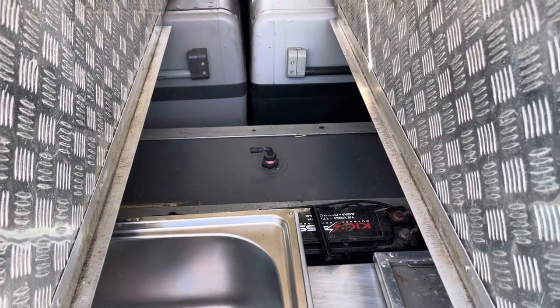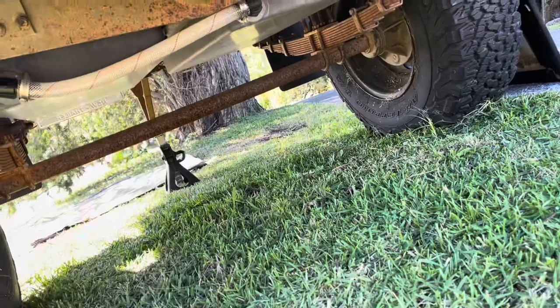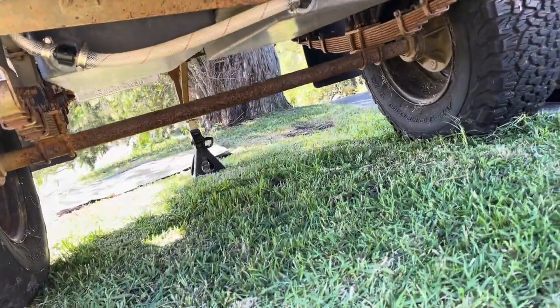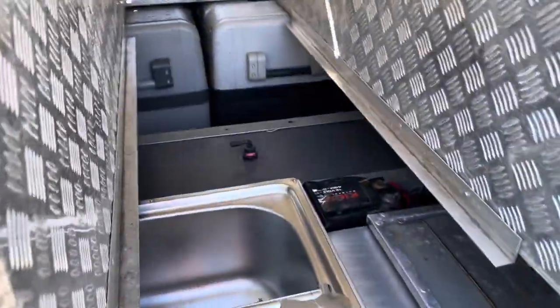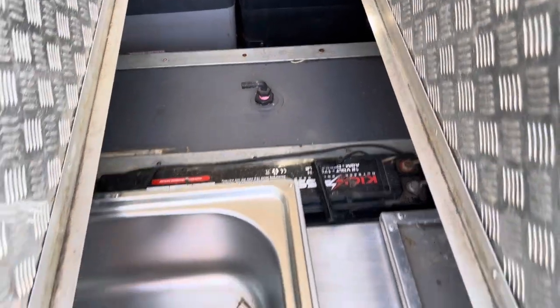Just there is one of the 40 litre tanks, which feeds down to the two tanks underneath — so that's all the water. Then the slimline batteries, 170 amps.